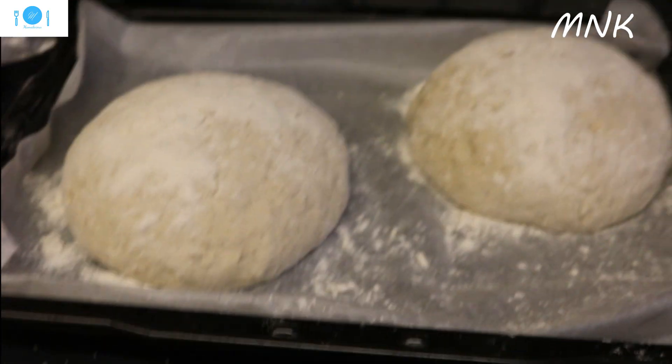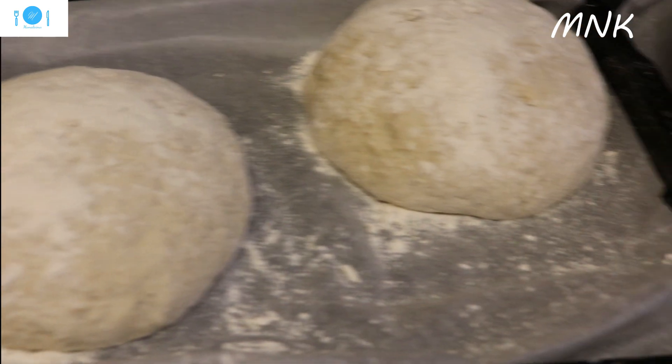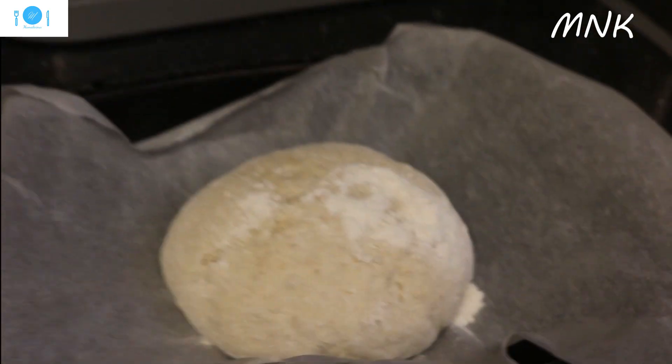This is Mama's Natural Kitchen. I'm making bread today for my daily use. So this is it, and there's another one here.